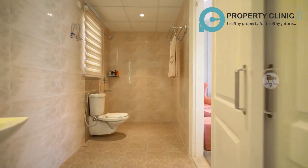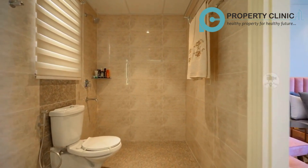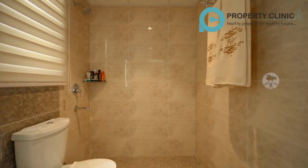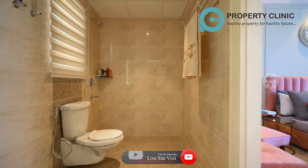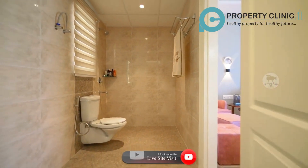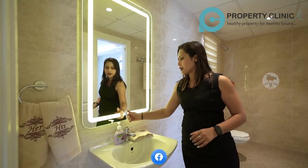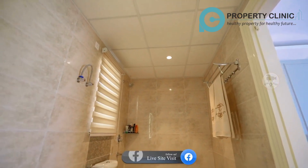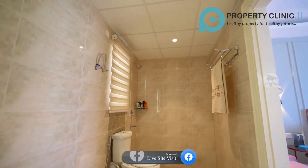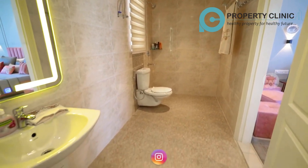Here you can see the common washroom, which is attached with the drawing and dining area and also with the second bedroom. It is a very spacious washroom. You can see the vanity with LED light and mirror, good tile work, a seat, a shower area, and windows for light and ventilation.